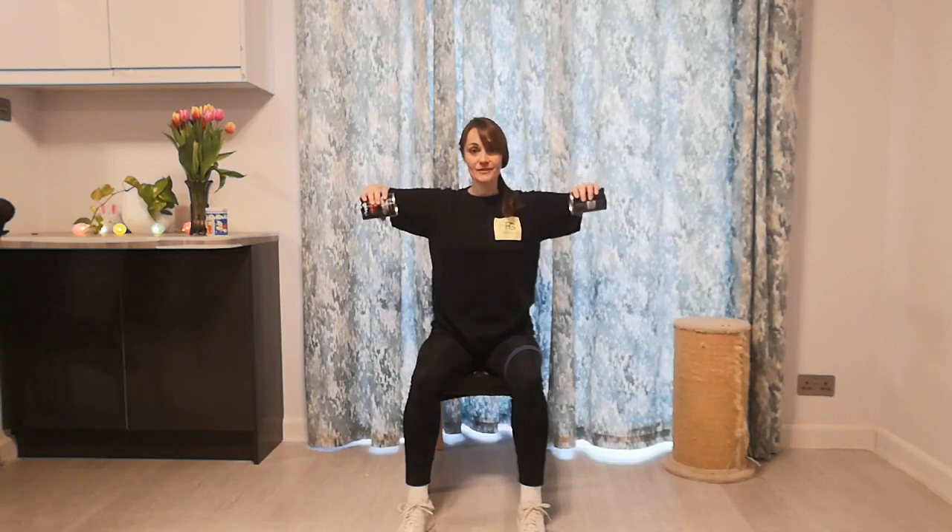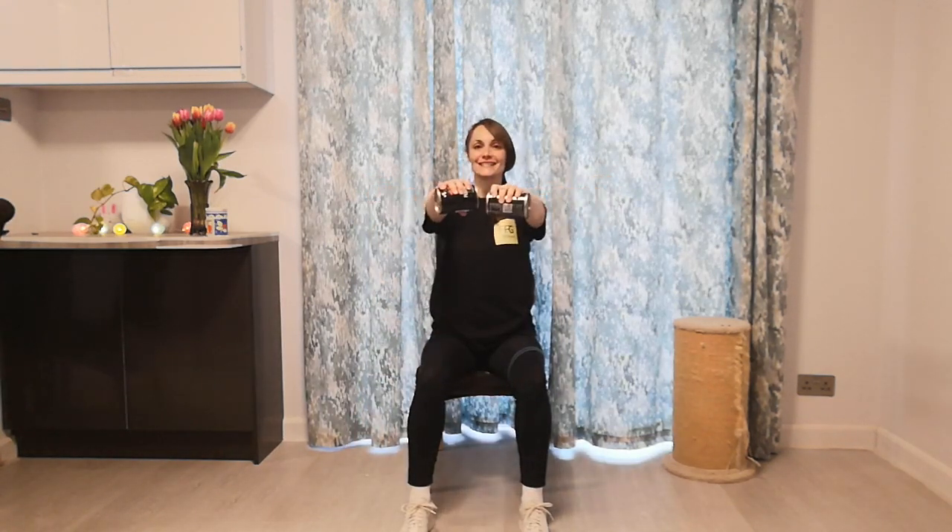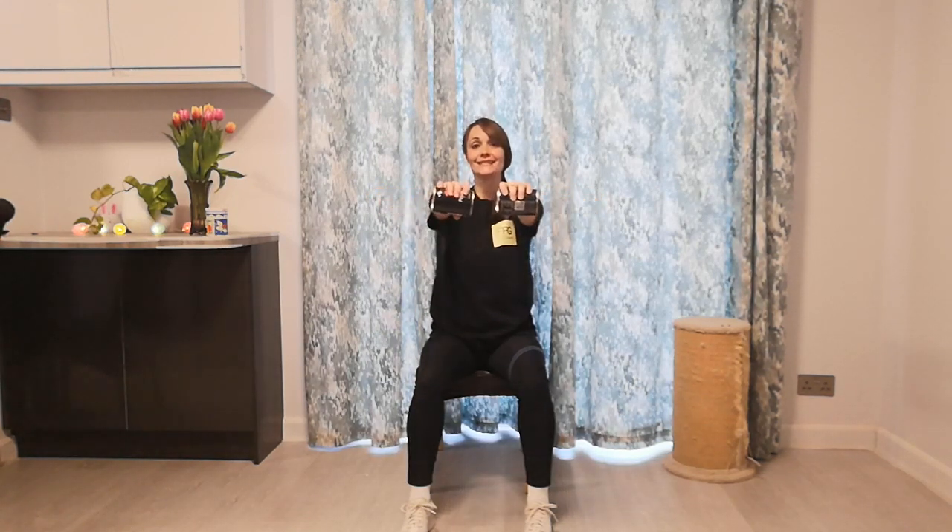Let's do it together. We will begin with the chest press. Grab a nice pair of weights and take the position. Three, two, one. Press and pull — squeeze those shoulder blades. Press and pull. Keep your stomach flat and your back straight. Only 10 seconds left. Pull and push. Three, two, one.